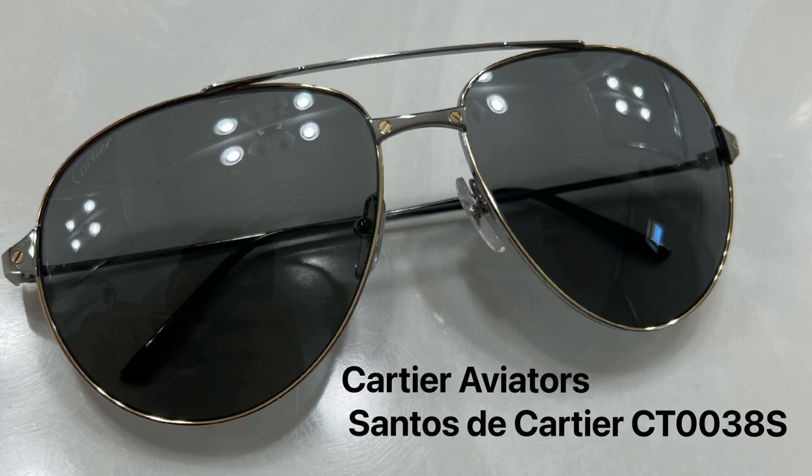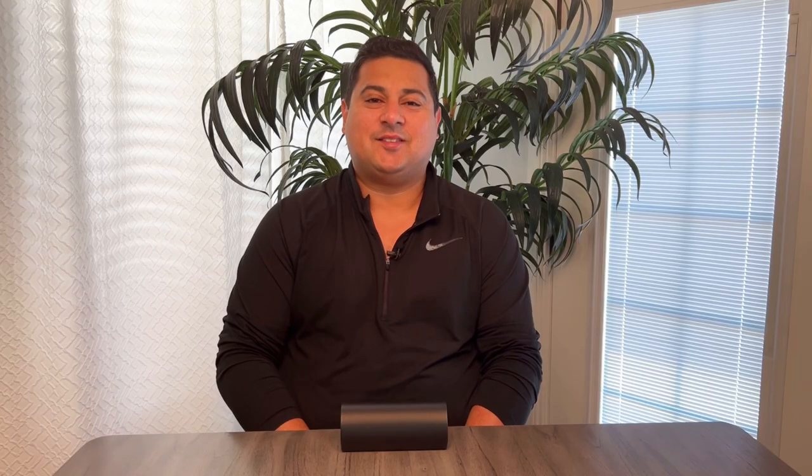The model number is CT0038S. And the color code, which I find extremely interesting, is 007. So I don't know if that's a nod to Bond, a dig at Bond or whatnot, but I just thought it was kind of funny — the coincidence of that being the color code.